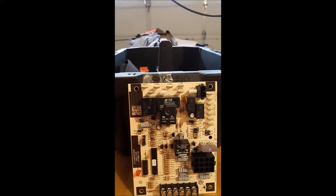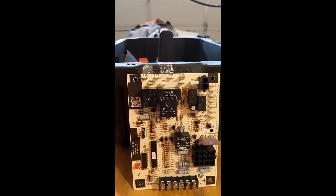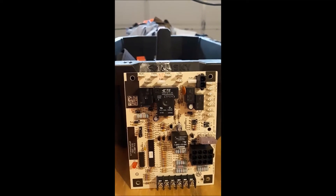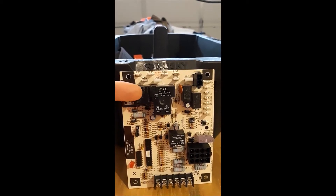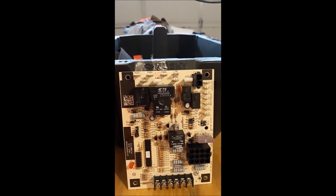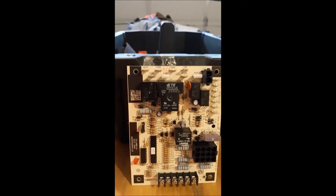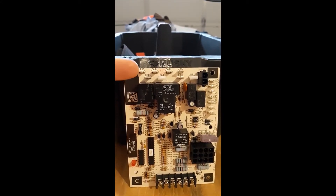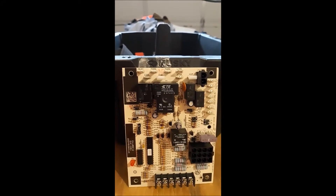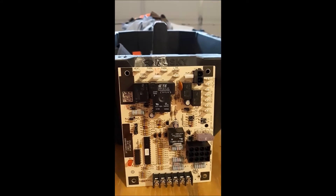Up here at the top of the board, on the top left, you can see Heat, Cool, and a couple of Park terminals. Those are terminals coming out of the blower relays — those big black raised boxes on the board. You can have a multi-speed PSC motor with three speeds: high, medium, and low. You put the heat speed on one, the cool speed on another, and you park the unused terminal — so low might be heat, high would be cool, and medium goes on the park terminal.